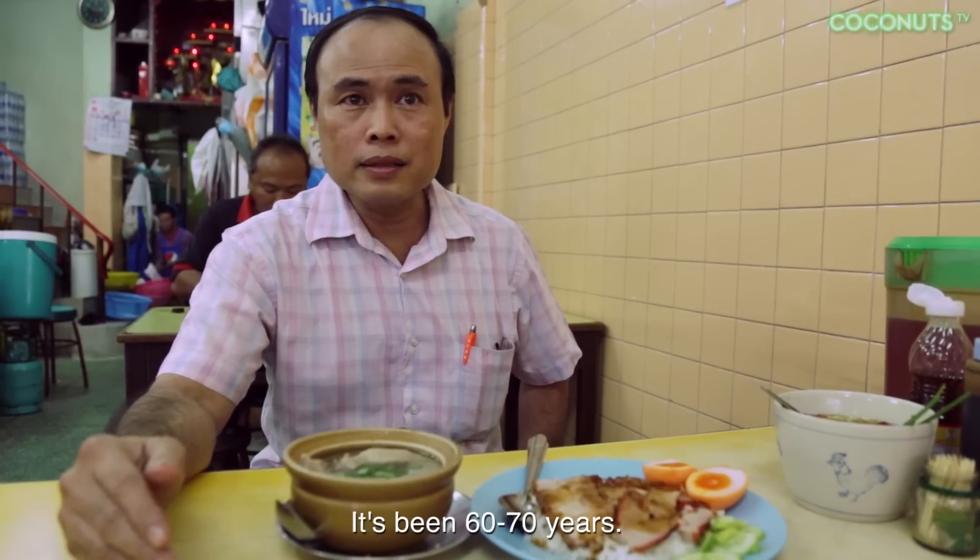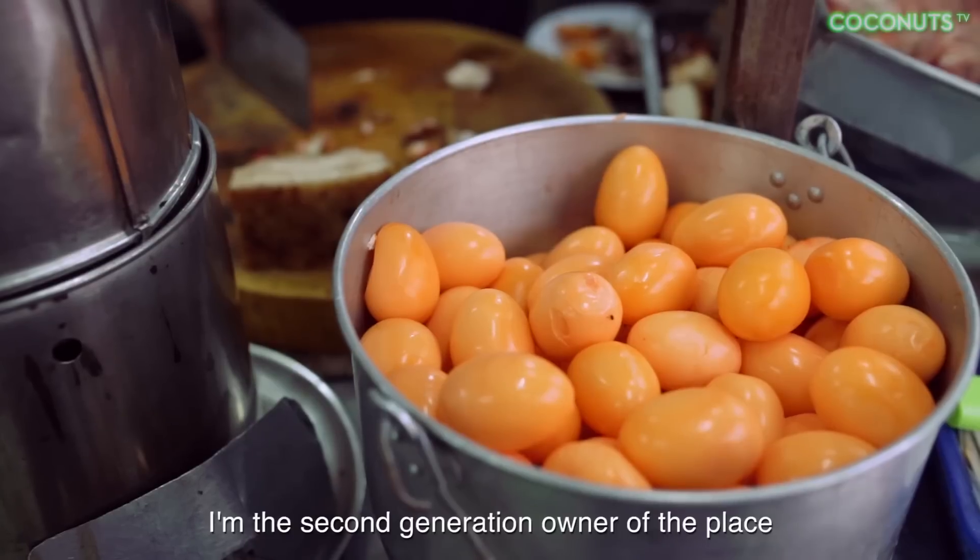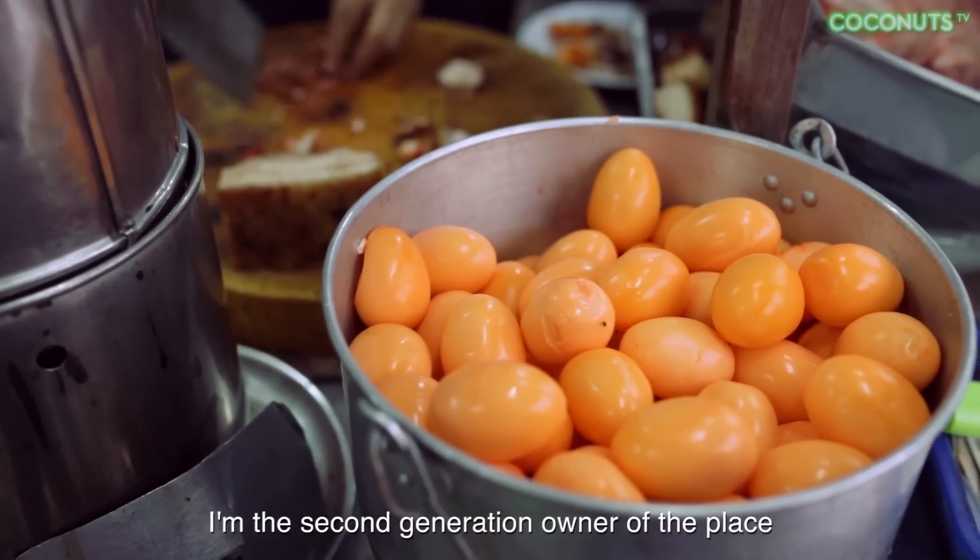ก็ประมาณ 60 กว่าหรือ 70 ปีได้แล้ว ผมเป็นรุ่นที่ 2 แล้วครับ ข้าวหมูแดงของร้านสี่แยกทองเราจะปุ้งด้วยเตาถ่าน จะทำให้แตกต่างจากที่อื่น คือหมูเราจะหอม หมูกรอบเราก็จะไม่แห้ง หมูแดงก็จะนิ่ม เครื่องก็จะหอม ทำให้ไม่เหมือนที่อื่น (Our khao moo daeng shop has been open for about 60 to 70 years. I'm the second generation. We cook using a charcoal stove, which makes us different — our pork is fragrant, our crispy pork isn't dry, the red pork is tender, and the seasoning is aromatic.)